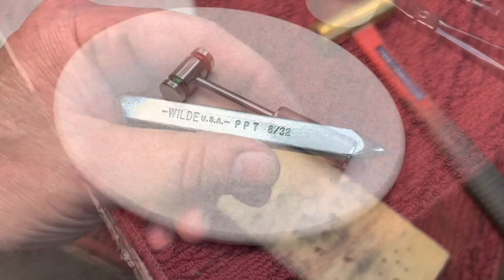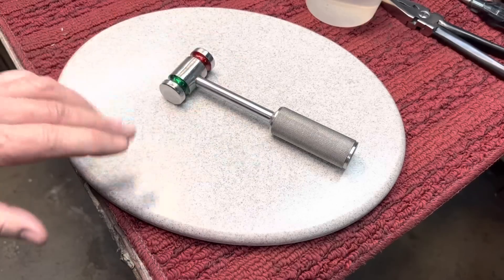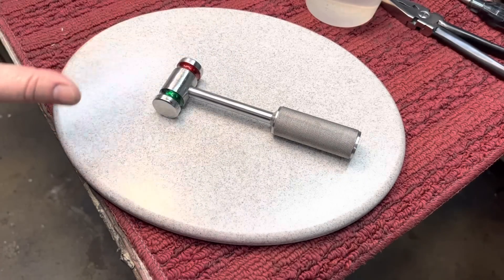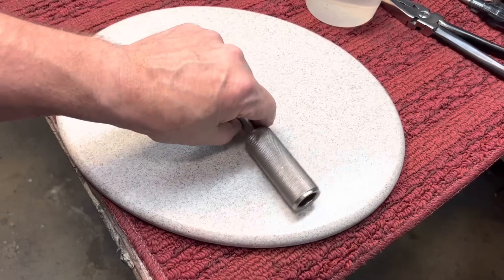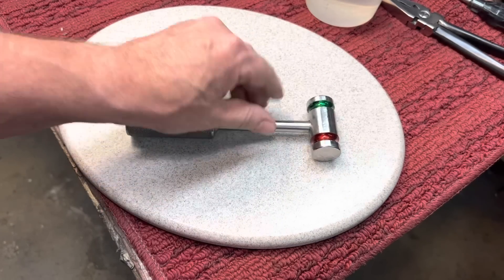Never throw away a broken tool. Next up — you remember I said I want to make a base for this hammer. We did this hammer a couple weeks ago. It was some machinist-made hammer that we just cleaned up, and it's a beautiful little hammer, lovely.